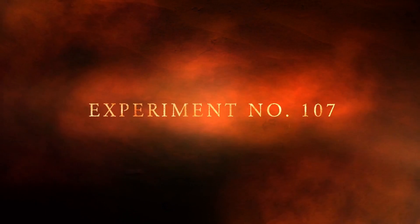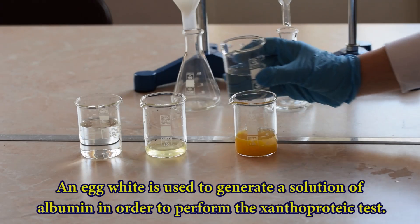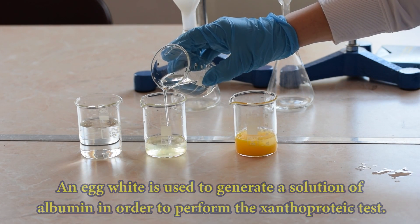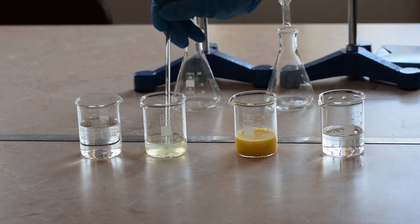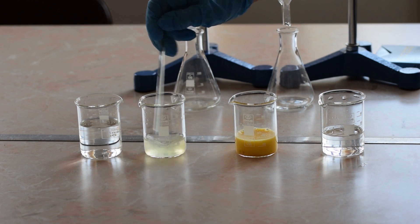Experiment number 107: The Xanthoproteic test. The Xanthoproteic test is another way of identifying proteins in a solution. To perform this analysis you will need a solution of a soluble protein, for instance a solution of egg albumin.